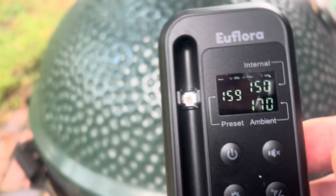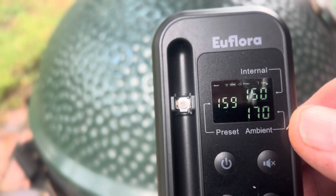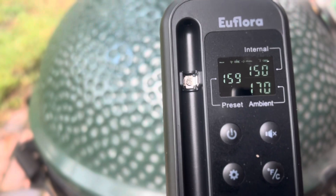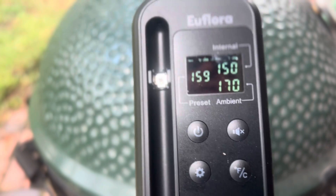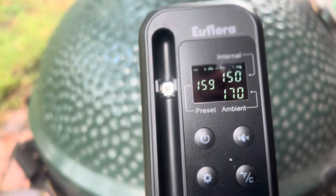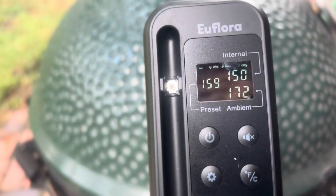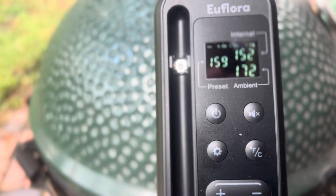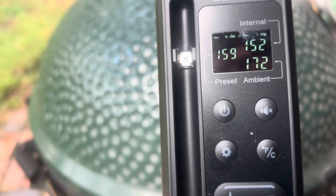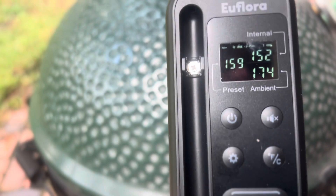The internal temperature target is set at 159. The current internal temperature of the meat is 150. The ambient is reading 170 — it could be because of the way I've got the probe positioned in the meat. I have another wireless probe and it's telling me that temperature is 230 degrees. I did adjust the probe because I had it shoved pretty far into the meat, so let's see — so far I don't see any issues with this at all.